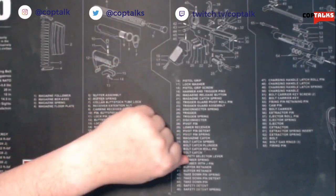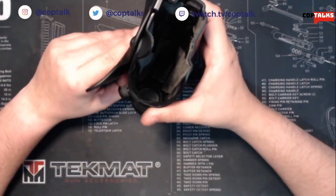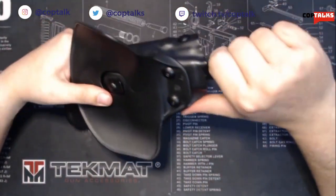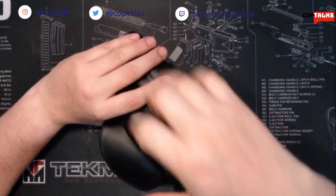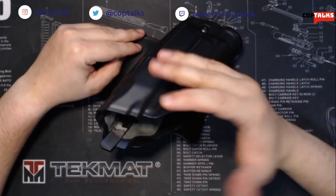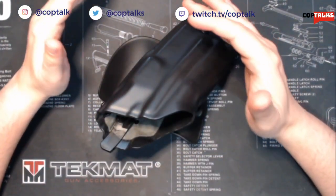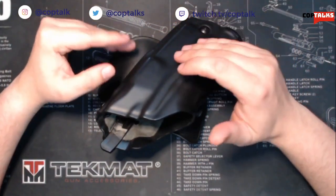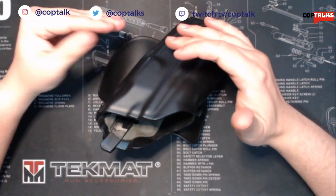That's been a fantastic addition to these holsters and I believe it was about $20 or $30, which does sound expensive until you realize how much time it can cut off your draw and really simplify the drawing motion — and aid you in those high stress situations when your fine motor skills are less than perfect. You can rely more on gross motor skills versus fine motor skills, which really deteriorate in a stressful situation.